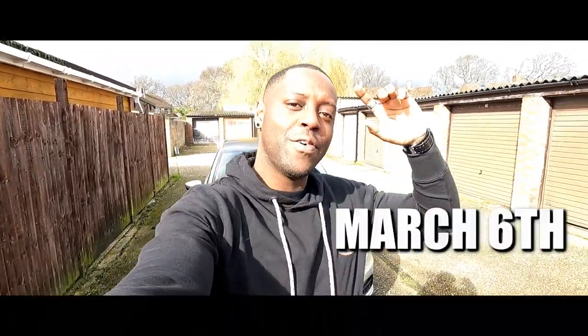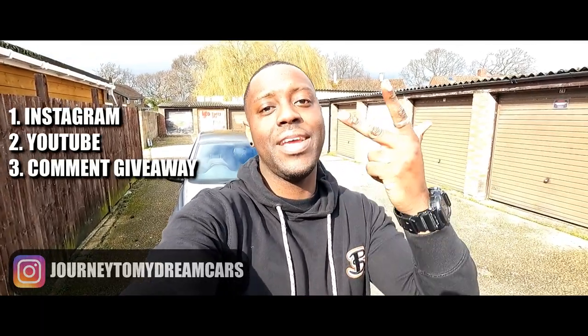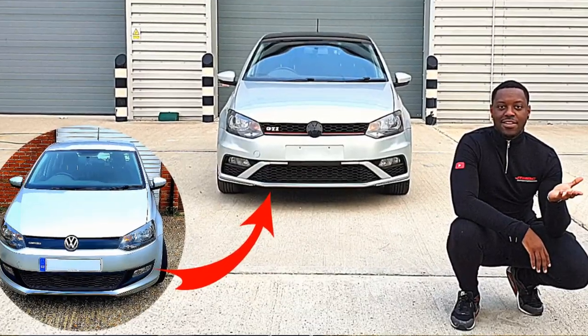Before I forget and we end this video, the giveaway is going to be on March 6th — I'm going to be announcing that over on Instagram. If you want to be in with a chance of winning, you have to do three things: one, follow the Instagram channel; two, follow the YouTube channel; three, comment on the latest GTI video saying only the word 'giveaway'. If you've done a smiley, the app will still pick you up anyway, but it has to be one word. Anyway, thanks for watching. I'll see you in the next video. Peace.